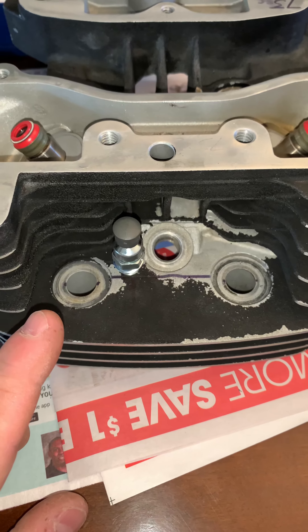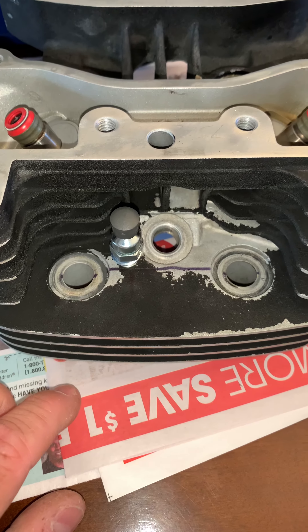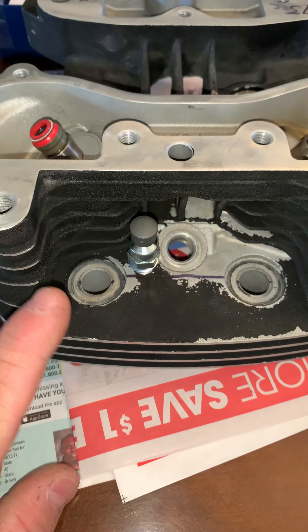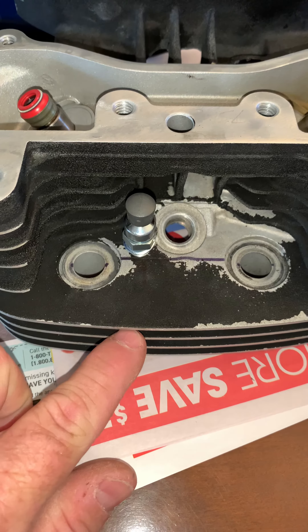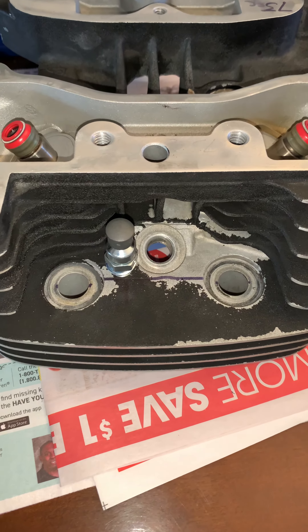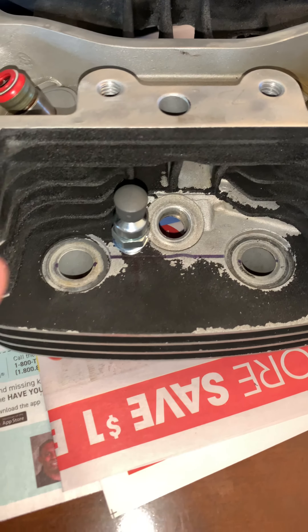Bob is recommending compression releases, and of course I want to follow his advice. I have the GEMS tool, but that GEMS tool will not work properly on here because there's not enough meat between these fins over here. So I am going to install this compression release straight up and down.